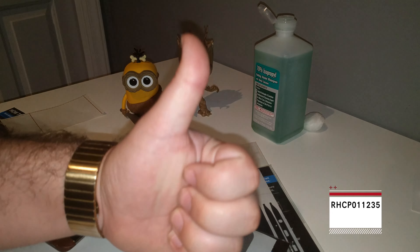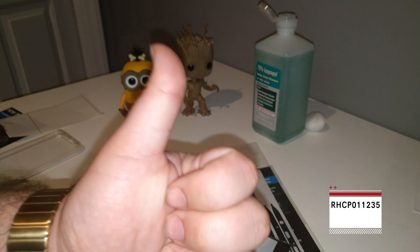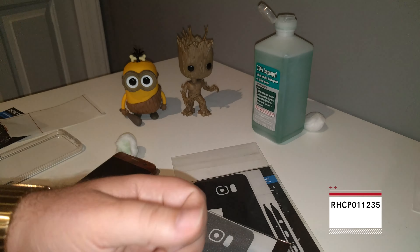Alright guys, so just to recap — we installed the wood skin on here from iCarbons. We have the black one which I will be giving away 100%. We also got this nice silver one — I might be giving it away, I might be keeping it, not sure yet. But keep an eye on my videos, my social media — Twitter, Google+. You guys know Twitter is where I roll, so follow everything. Leave this video a thumbs up so I can keep bringing you guys more and more. Share it, post it all over, help me out. Alright guys, see you in the next one.